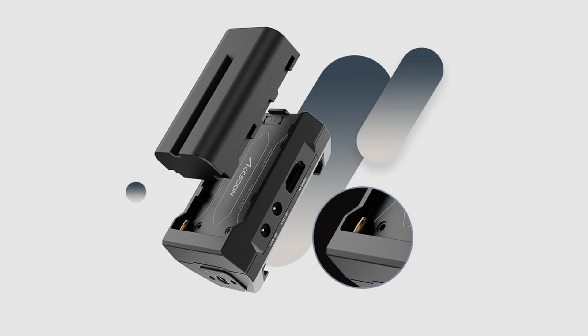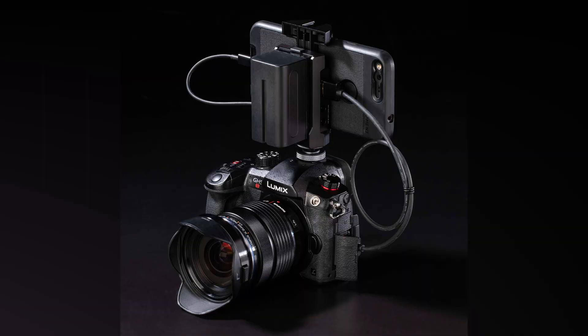Another benefit of the M1 is that you can power your phone, and your camera with the right cable, using Sony NP-F type batteries. This is handy as smartphone batteries can drain very quickly when viewing video.